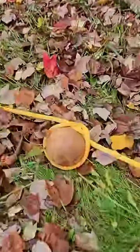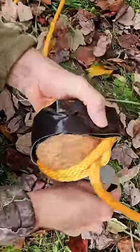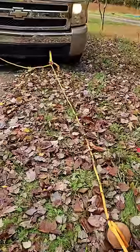Since the coconut is round I need a way to prevent the rope from slipping off of it. So here I'm just going to wrap it in some gorilla tape. Now it won't slip and fly off.